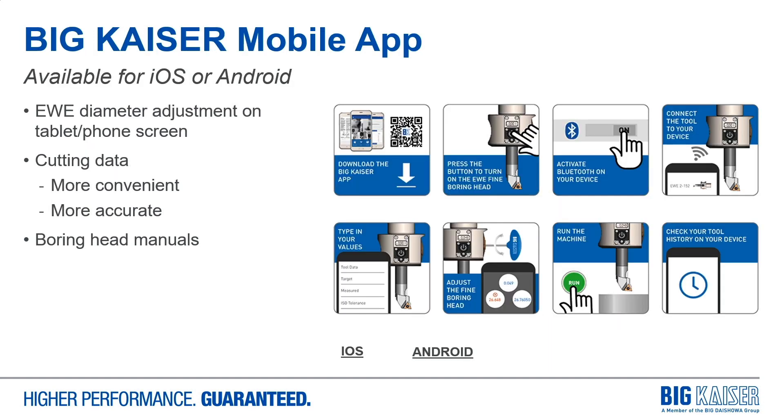The Big Kaiser mobile app can be used as a secondary display for EWE diameter corrections, but it also features cutting data, not just for finishing heads but for roughing tools as well. They're more convenient than the catalog tables and more accurate because they consider machine spindle taper size, boring depth, workpiece material, and what components are being used. They also contain the manuals for all of the boring tools, which demonstrate proper assembly techniques and provide spare parts info. This is a free application available for iOS and Android devices.